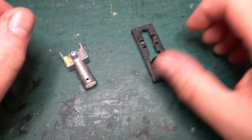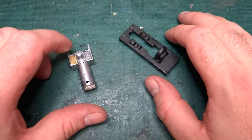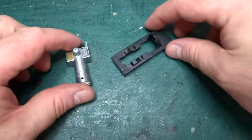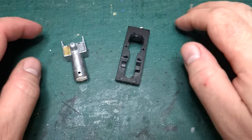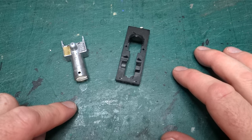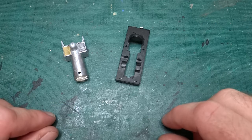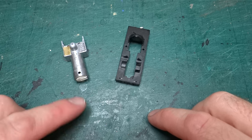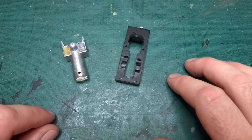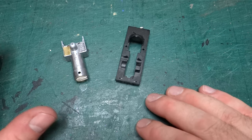Hello and welcome back to the channel. I can't believe it's been almost eight months since I last did any serious modelling. The last episode in this series looking at turning the Thomas and Friends Rheneas model into a better representation of Dolgoch went out on the 4th of December last year, and at the end of that video I said we'd have a look at pipework or something in next week's video. Next week turned into about eight months later.